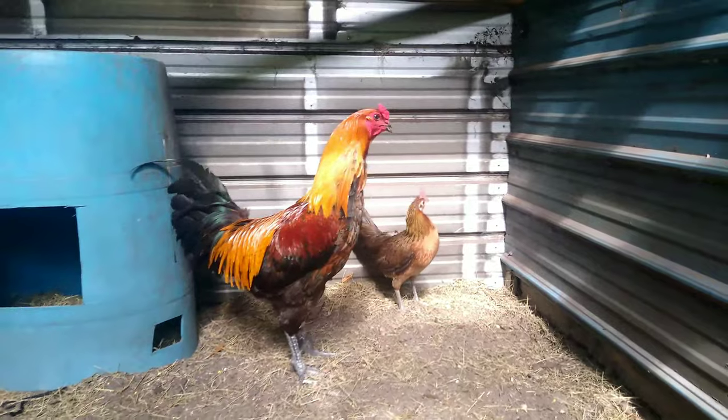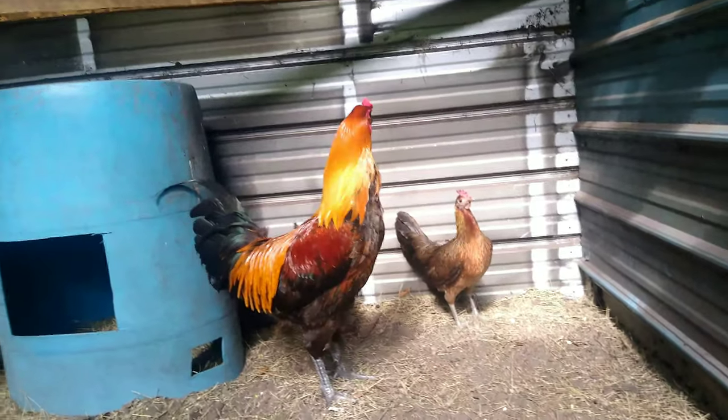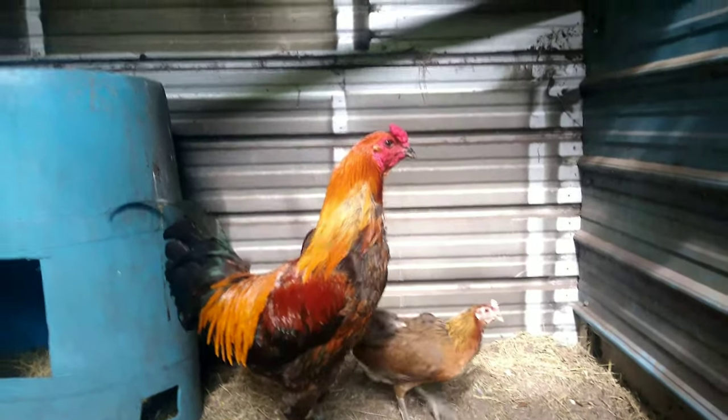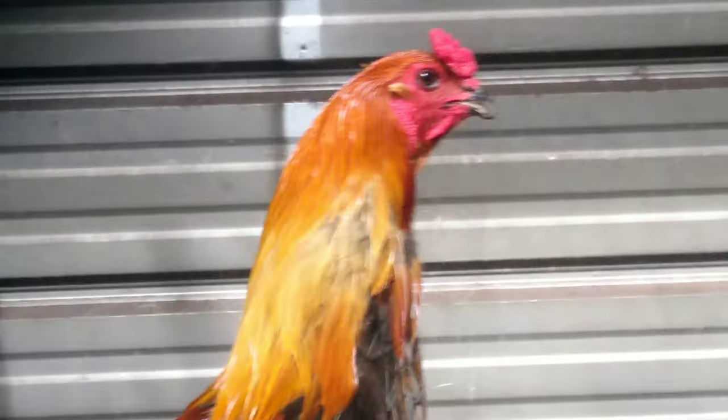So I'm hoping to put this blue face into the Belgium Liege so that I can put those out on the free range.